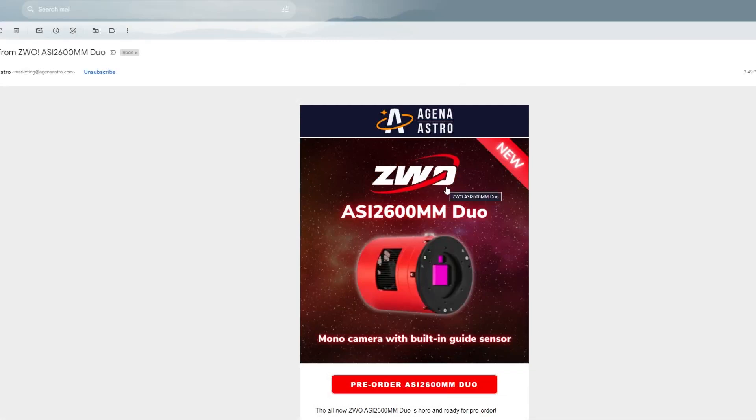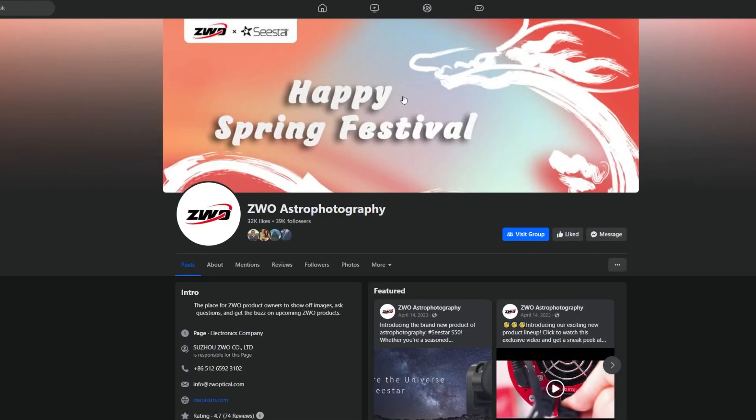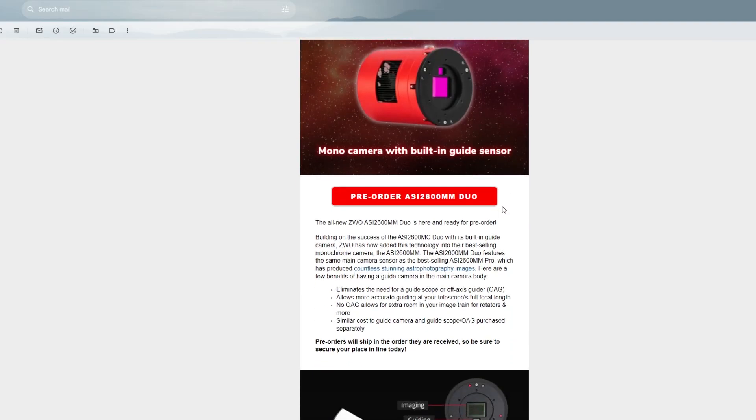The first ASI 2600MM monochrome version Duo — yes, that is right, the Duo series now has the mono version. The crazy part is if you go to ZWO's social media and their website there's nothing on this. It kind of threw me for a loop to see that Agena Astro, one of the most renowned retailers for astrophotography and astronomy equipment, just posted: the all-new ZWO ASI 2600MM Duo is here and it's ready for pre-order.